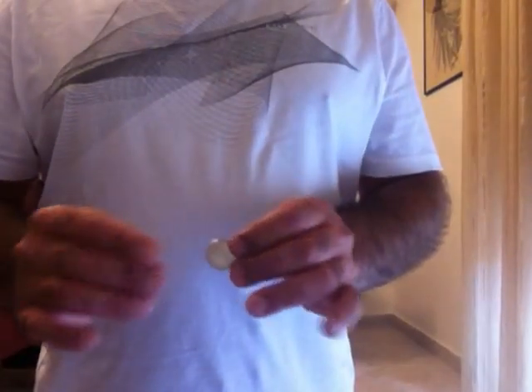Okay, let's do some quick coin tricks. Those are all the basics for coin tricks.